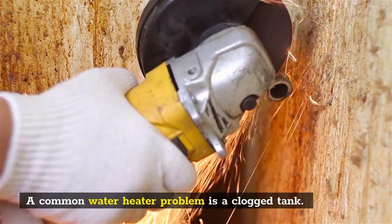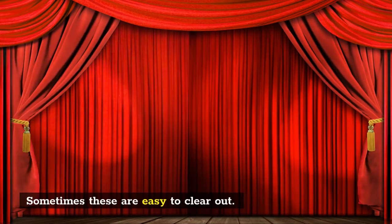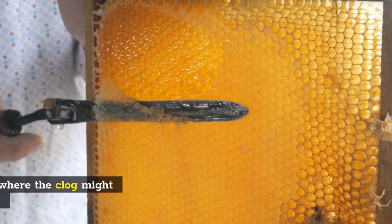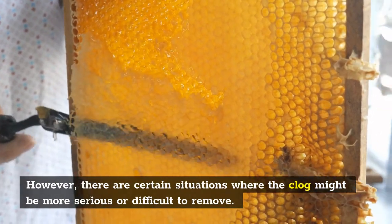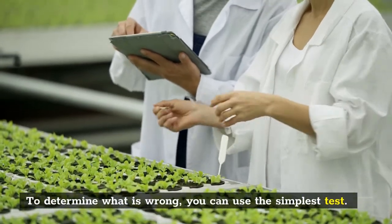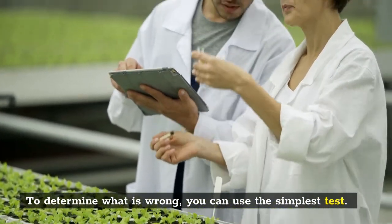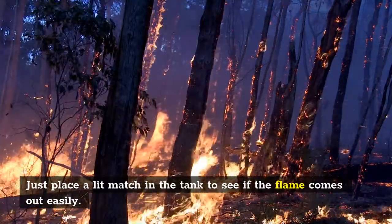A common water heater problem is a clogged tank. Sometimes these are easy to clear out. However, there are certain situations where the clog might be more serious or difficult to remove. To determine what is wrong, you can use the simplest test — just place a lit match in the tank to see if the flame comes out easily.